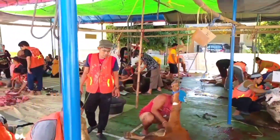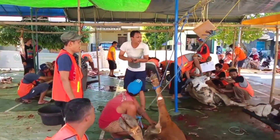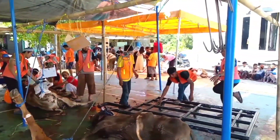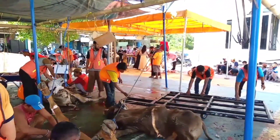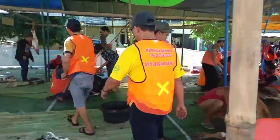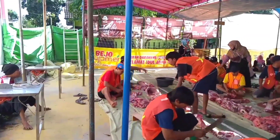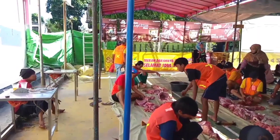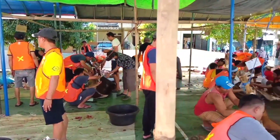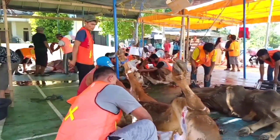Setelah proses itu selesai, maka ketika hewan kurban sudah disembelih, kita tunggu dulu sampai hewan kurban itu benar-benar mati. Jangan sampai ketika masih bergerak-gerak lalu kita seret. Setelah benar-benar mati, lalu kita bawa ke proses selanjutnya, yaitu ada proses pengulitan dan proses pencacahan.